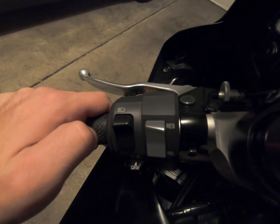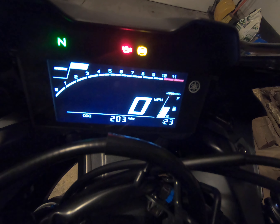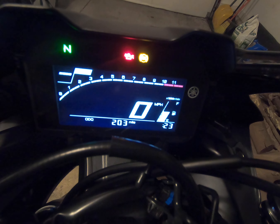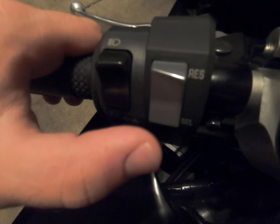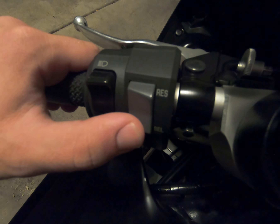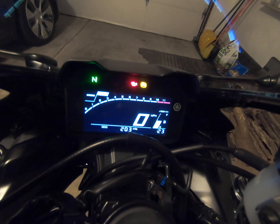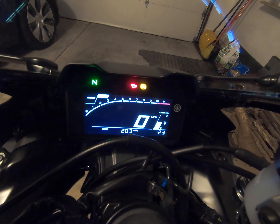Hey guys, so I figured I'd make a quick video on how to change the clock or the time on your R7 display. I got my bike out of state and the time was off, and even if it was the right time zone, the minute was still off. So here's what you got to do.